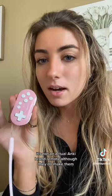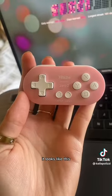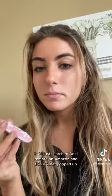I ordered this from Amazon — I think it was 20 bucks. It's not an actual Anki brand remote, although they do make them. This one is 8BitDo. It looks like this. They have a couple different colors, but I just searched 'Anki remote' on Amazon and this is what popped up.